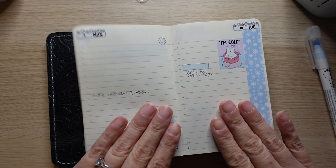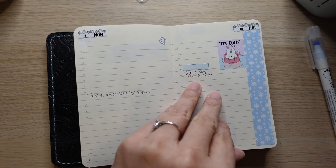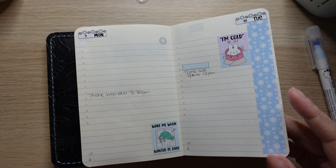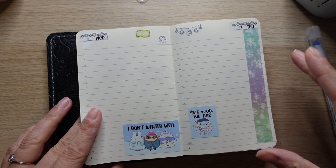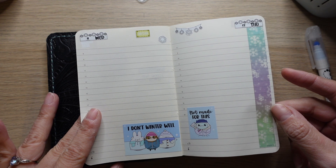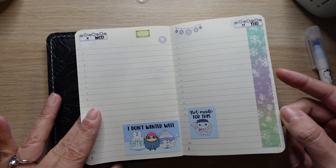I'm enjoying this so far. This is going to be our kit for next week — it's an itty bitty kit called Cold AF from Sweet Kawaii Design. And this washi is from Constance, from her advent box — technically the 2021 advent box now, because it is 2023. It's so stinking cute.